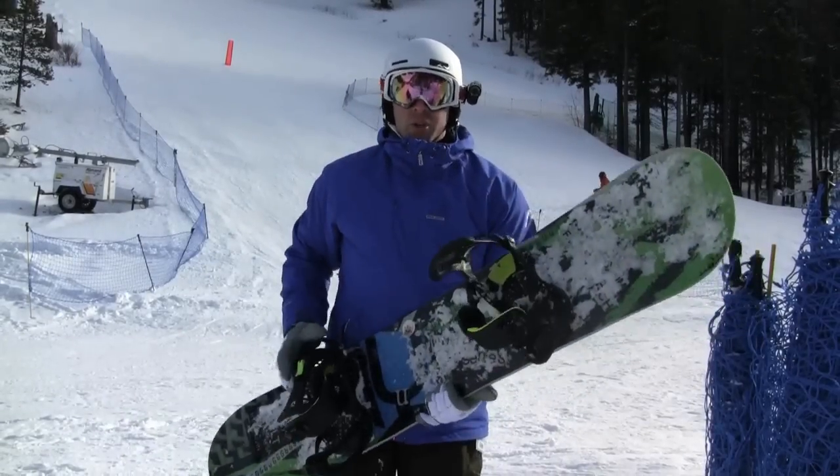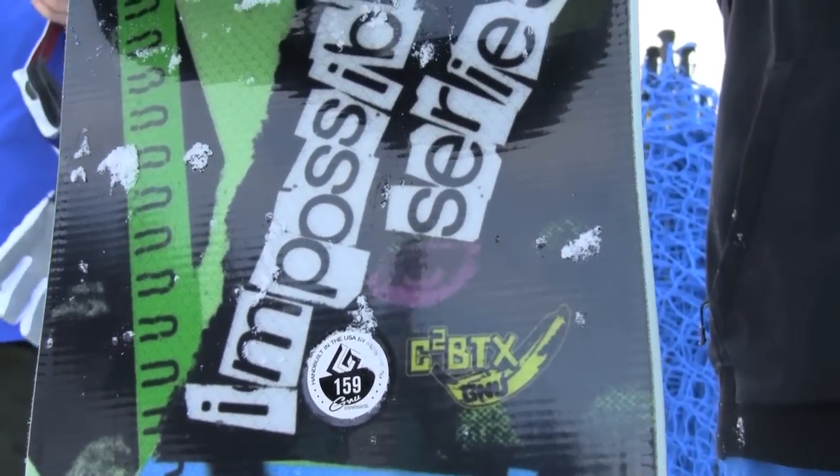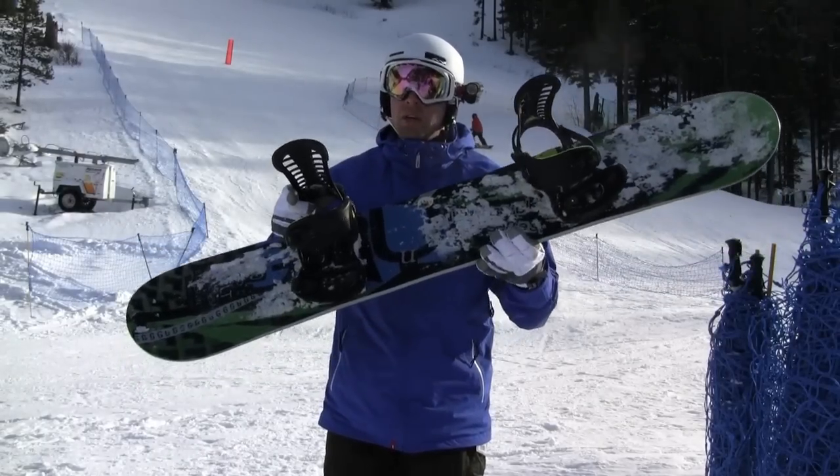Berkski at Snowboard Shop, Snowboard Review. The new Canute Impossible Series — brand new board for 2012. Full magnet traction, full banana, C2 BTX. Sweet ride.